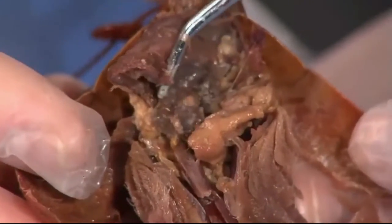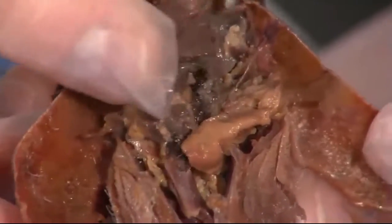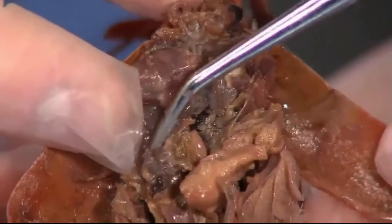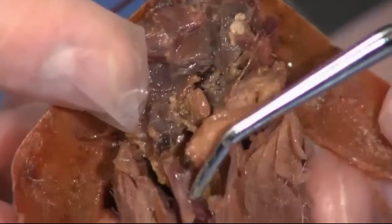And then the stomachs again — here would be the cardiac stomach in the front and the pyloric stomach in the back, which will then push on into the intestine.